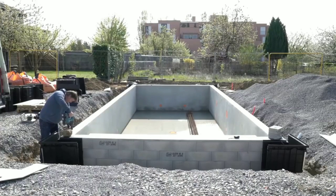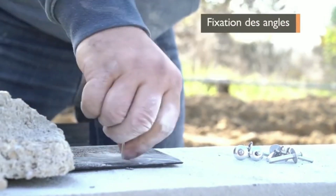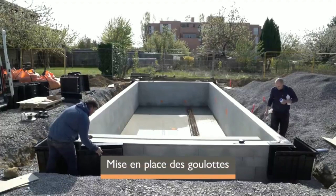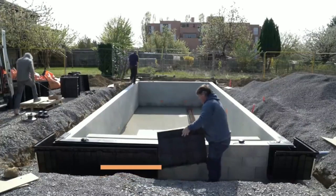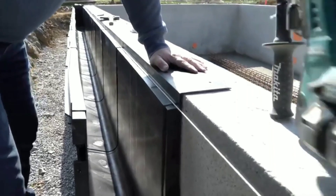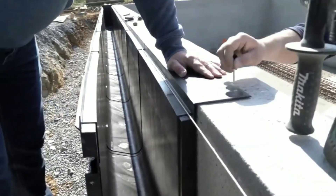ISI MIRWARE Pools are available in a variety of sizes and shapes to suit any backyard, and can be customized with features such as underwater lighting, water features, and landscaping. If you are considering installing an ISI MIRWARE Pool, it is important to consult with a qualified pool builder to ensure proper installation and maintenance. ISI MIRWARE Pools are more complex to install and maintain than traditional pools.